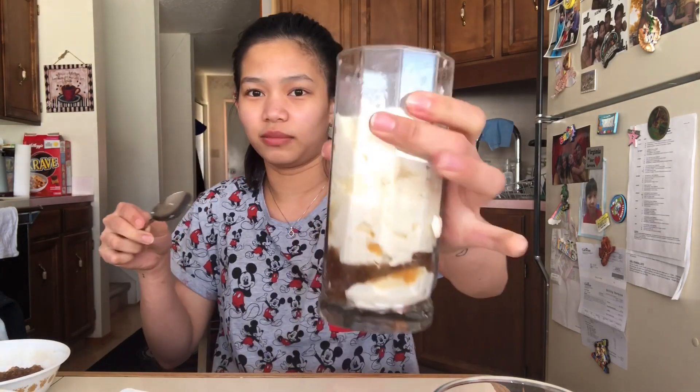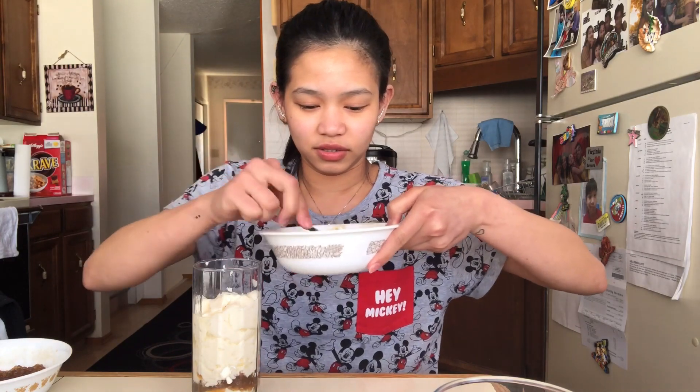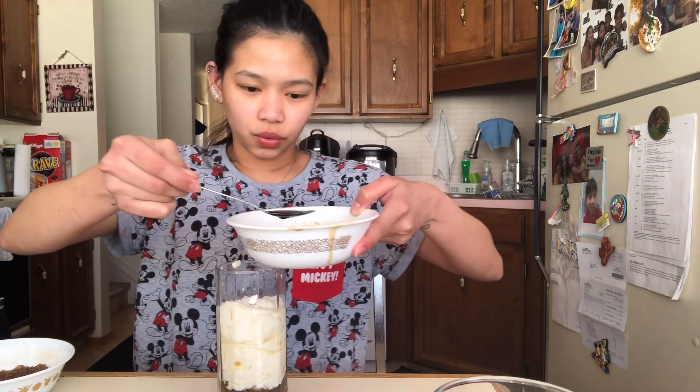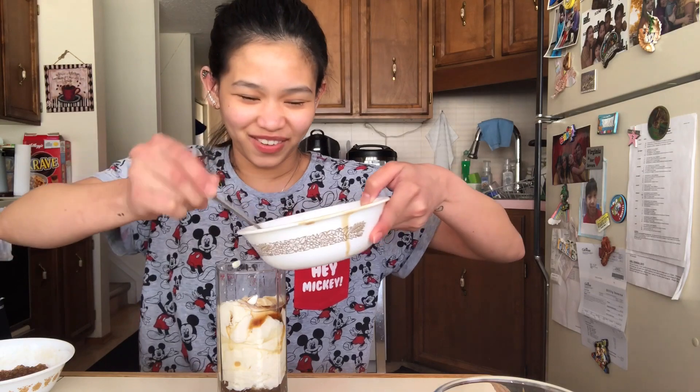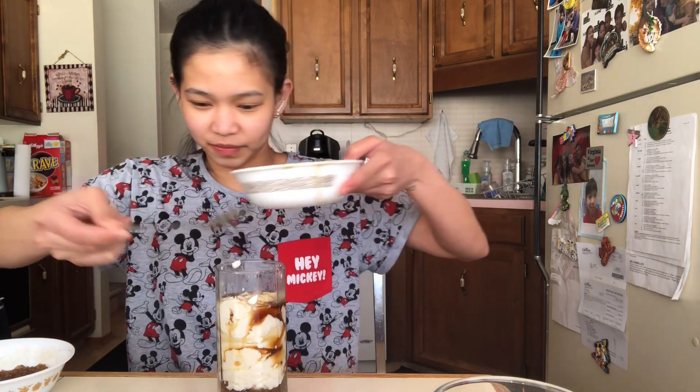Here we go. For one note - this container - ganito na siya katami. And then maglalagay tayo ng arnibal. Ito yung arnibal natin. Medyo ininit ko siya - parang mainit yung arnibal, microwave ko lang siya within 30 seconds.